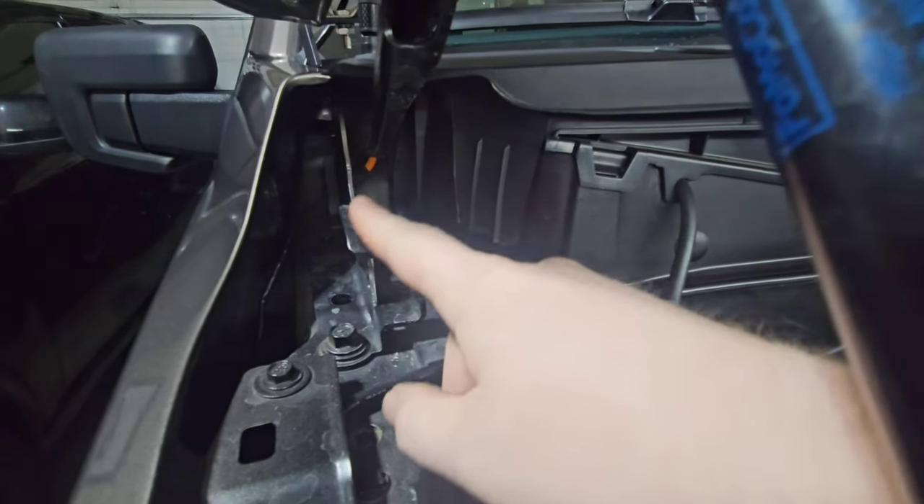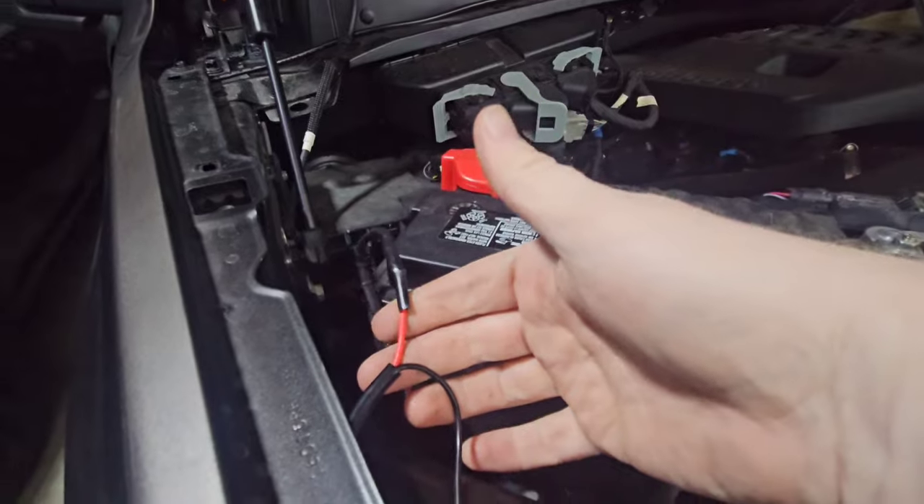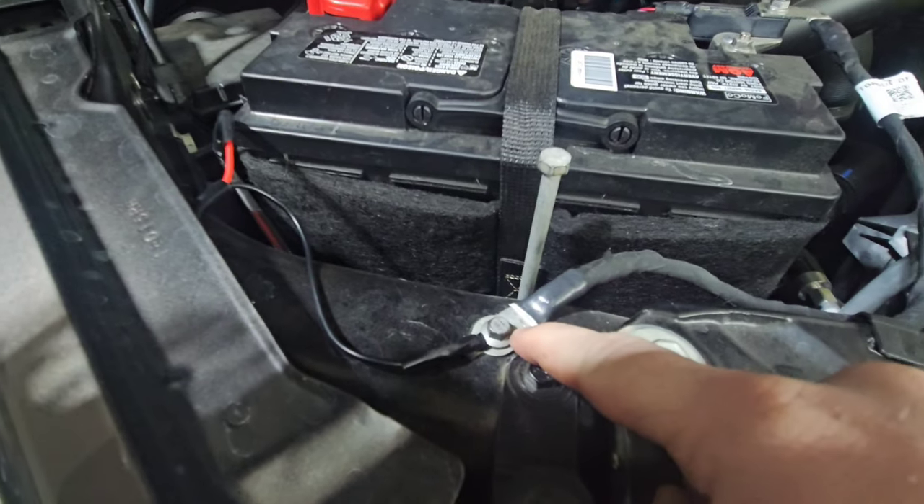I joined the two lights into this wire here, then connected it — it came out here, and I grounded it here.